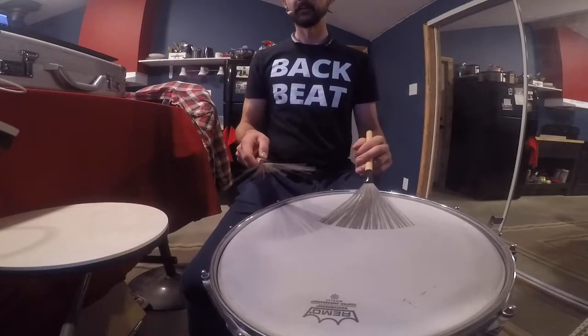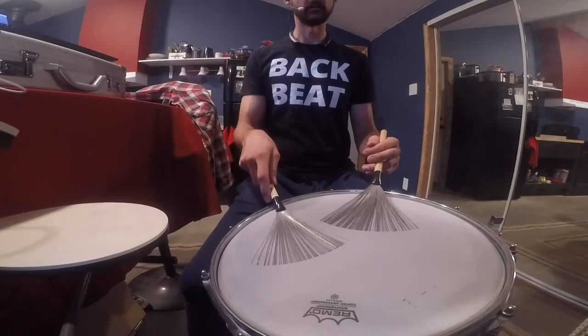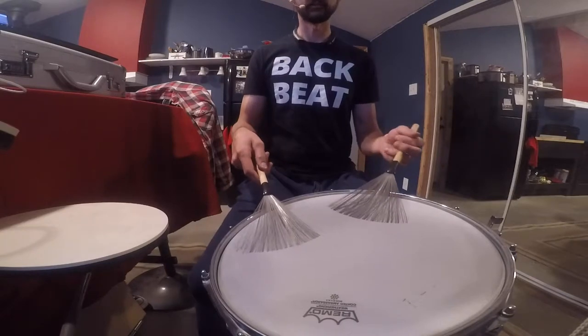If you'd like to practice along with me, I'll be working some exercises out of a DVD called The Brush Secret, specifically the half circular motion exercises, and I'm at 56 beats per minute today. I'm sticking with the 16th note pattern, which looks a little something like this.